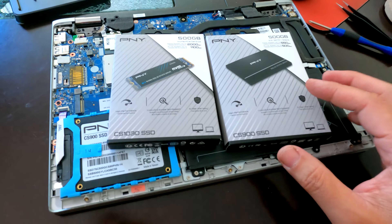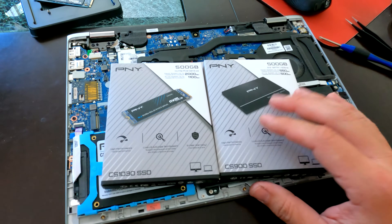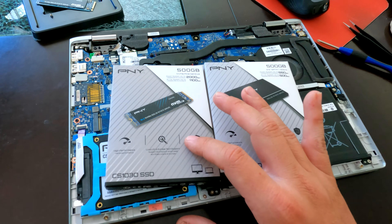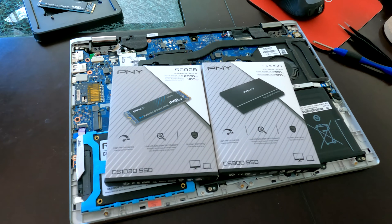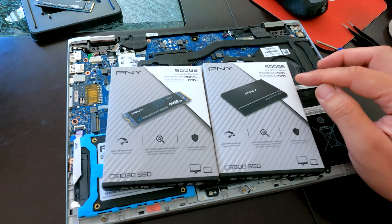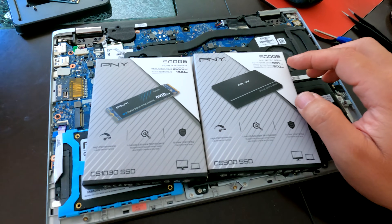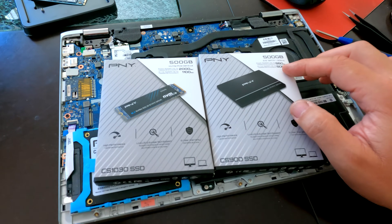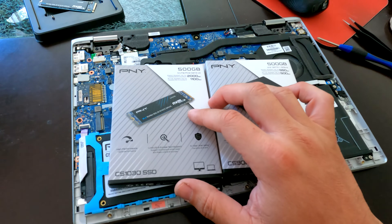Here they are side by side — both PNY 500GB drives bought at Best Buy. There's only a four dollar difference between them. The SATA SSD has a maximum read speed of 550 megabytes per second and a write speed of 500 megabytes per second.